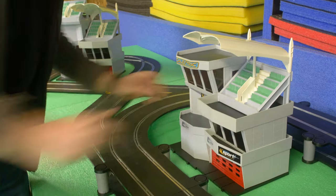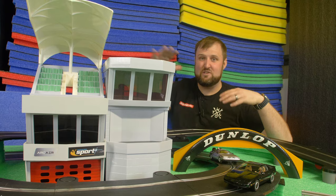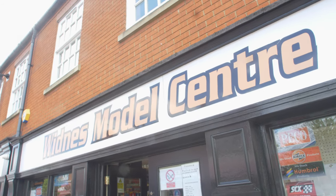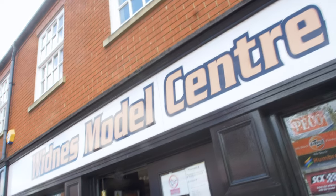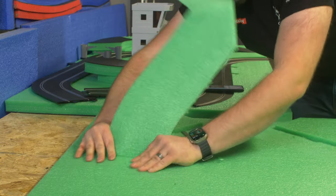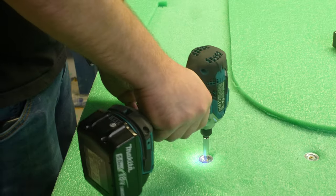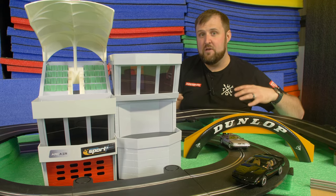All the buildings are done - they look really good, with a lot of visual detail and height to the build. Quick shout out to Witness Model Centre - we were able to get some last-minute track to really finish off this build, so thanks to those guys. All we've got to do now is cut all the track into the foam so we don't forget the layout, then glue and screw all the sheets of foam onto the boards so we can take it apart.